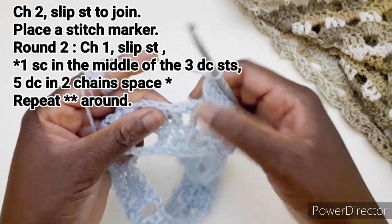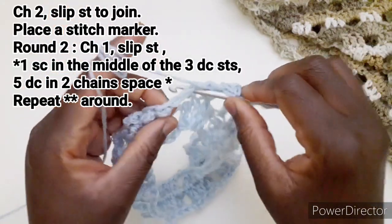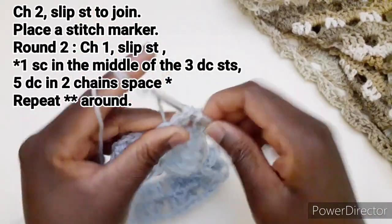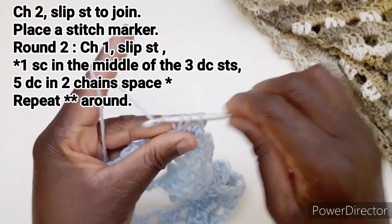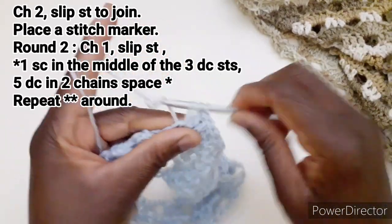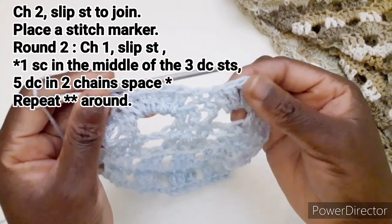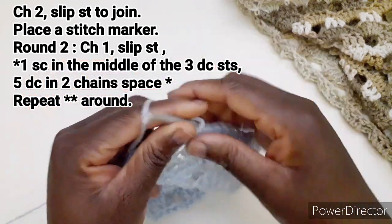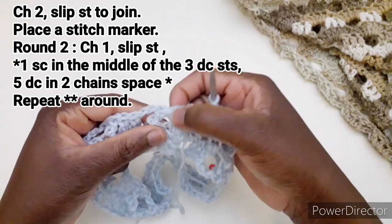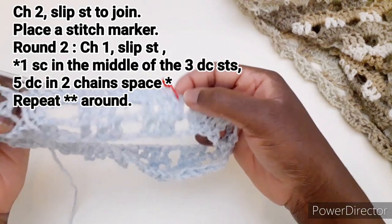Saltiamo la maglia alta a centro, lavoriamo una maglia bassa. Di nuovo entriamo nello spazio formato dalle due catenelle e lavoriamo cinque maglie alte. Saltiamo la maglia alta a centro, lavoriamo una maglia bassa. Quindi dobbiamo ripetere: cinque maglie alte in questo spazio, una maglia bassa a centro della maglia alta. Continuiamo così fino al marca punto.